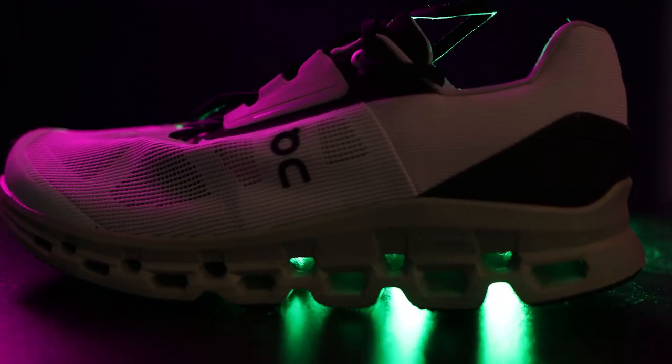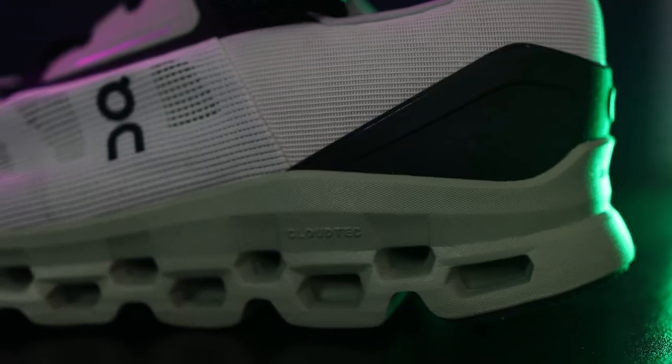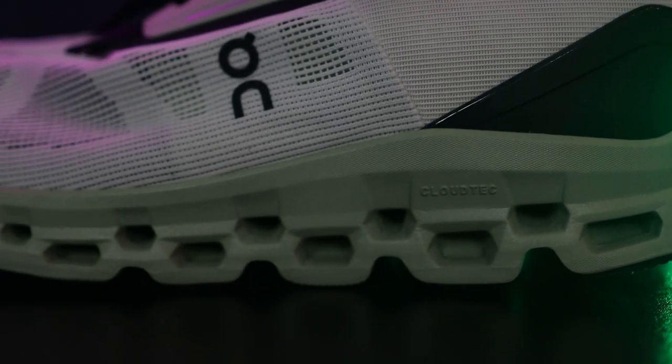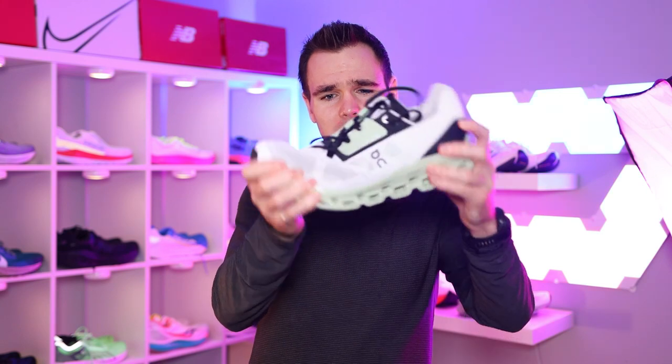30 millimeters of stack in the heel, 22 in the forefoot — at least that's what I saw on Road Trail Run, and they're typically pretty good, so I trust them. That means it's an 8 millimeter drop. The midsole is Helion Super Foam and it has CloudTech technology, which is essentially just these holes in the midsole. It also has a speedboard — kind of acts as a plate, but not really. It's a neutral max cushion shoe, and it does twist a little bit, but not as much as you might expect. They've used a bunch of recycled materials to create this shoe, which is pretty cool.